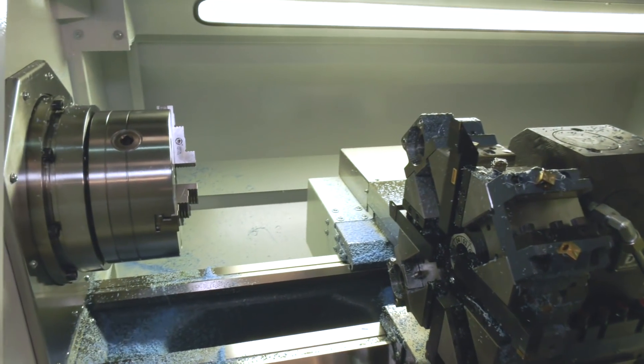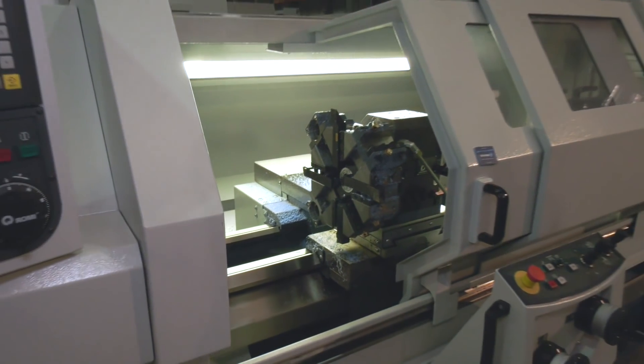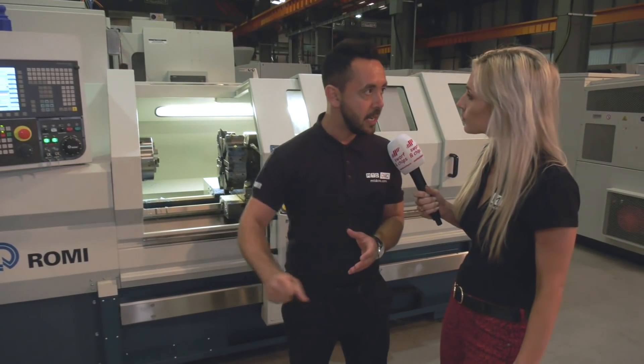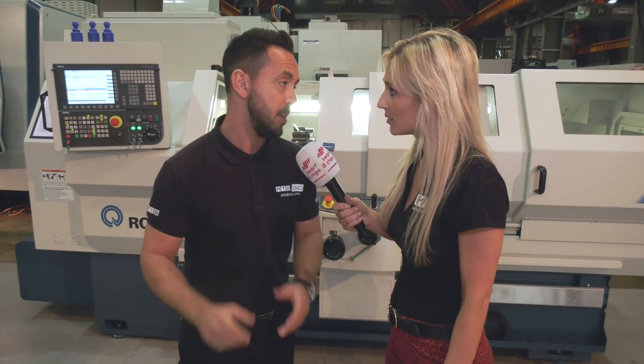They've actually sold this machine today. All of the machines that Romy supply are extremely solid and well built. Romy are the OEM of their own machine. In Brazil where they're manufactured, they've got their own foundry. As an example, the D800 weighs 10 tonnes in weight — a really solid, robust machine and really good value for money.